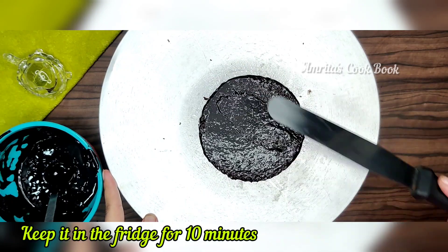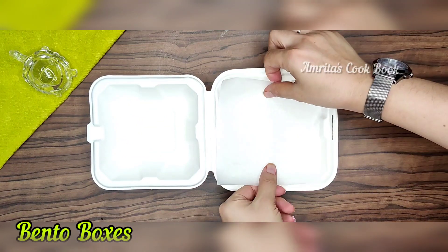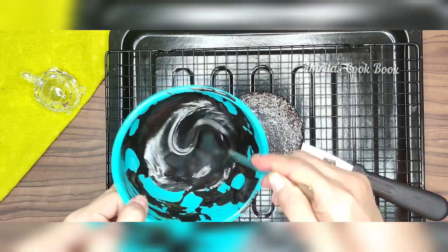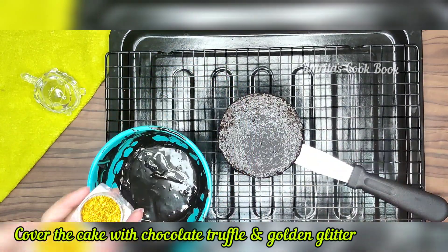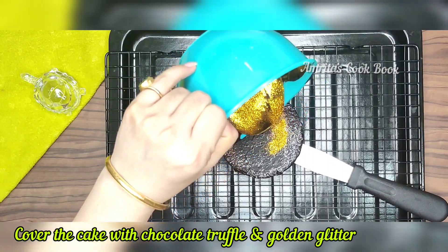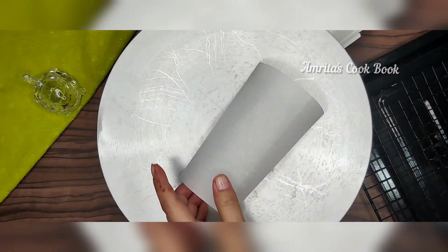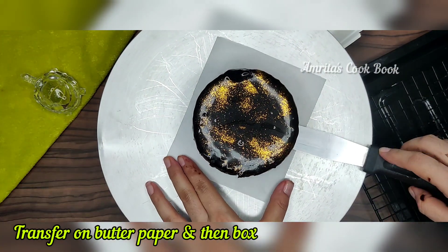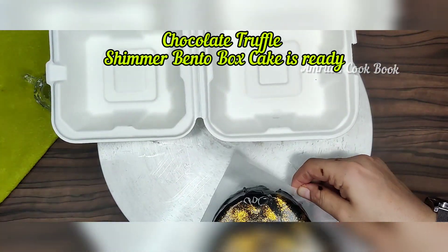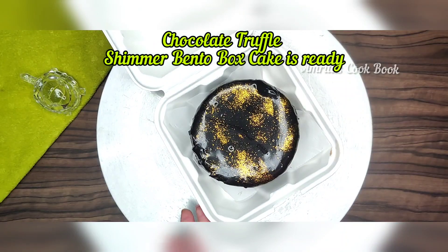We will cover it and refrigerate for 10 minutes so the chocolate truffle will set. I will show you these bento boxes. We will prepare it in the size of butter paper. My cake is cold, so I will add my chocolate truffle. Before that, I add a golden shimmer — this is a shimmer cake. Without any special instrument, just add the shimmer into the chocolate truffle and spread it. This is a very beautiful, very simple shimmer cake. It looks very tasty and beautiful. Our bento box is ready.